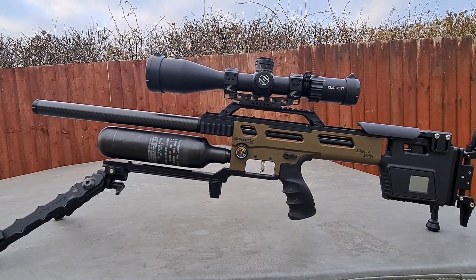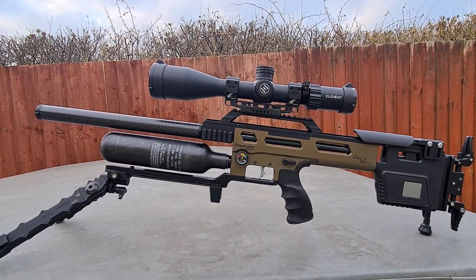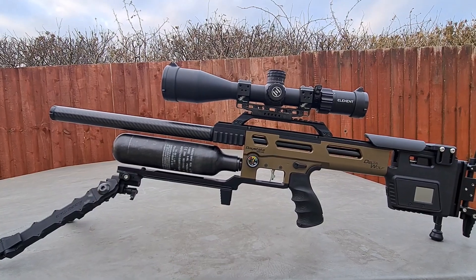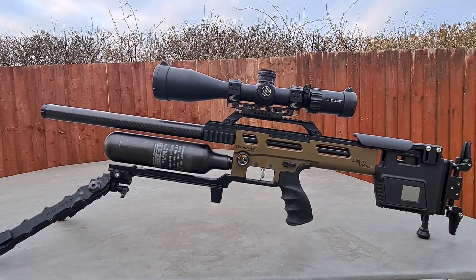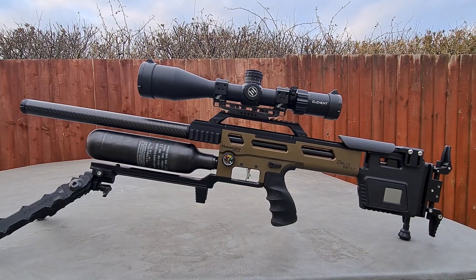I decided to shoot a variety of pellets, all JSBs, in the 34-grain weights — the King Heavy Mark IIs, the Mark Is, and the 25-grain ones — just to see how they group. They all group, as the Yanks would say, under a dime at 50 yards. I didn't put it out to 100 yet because I just want to get used to what it's all doing, and I'm impressed.